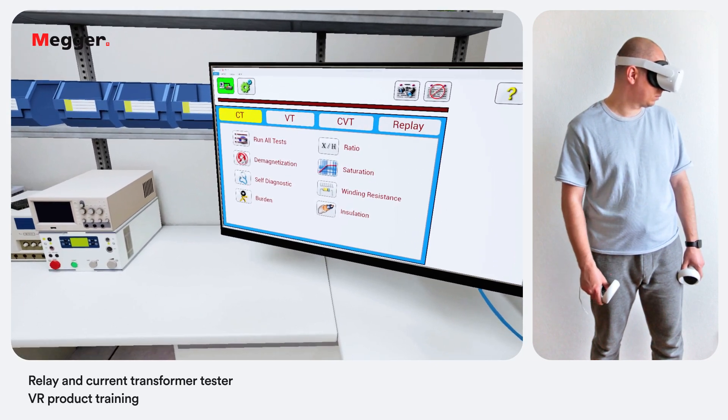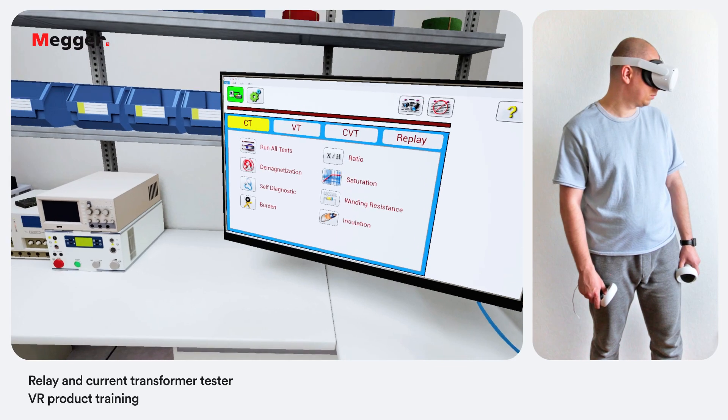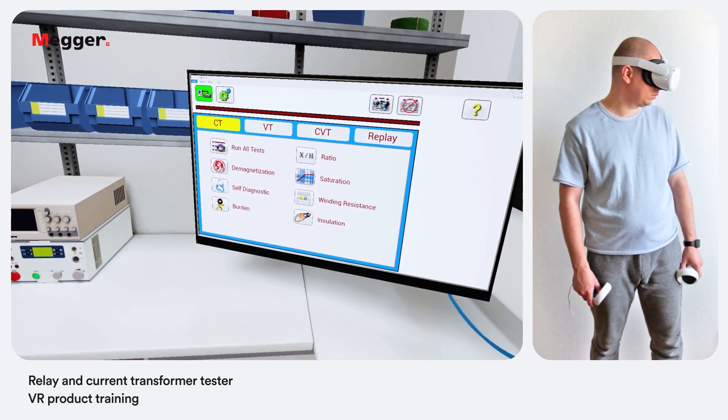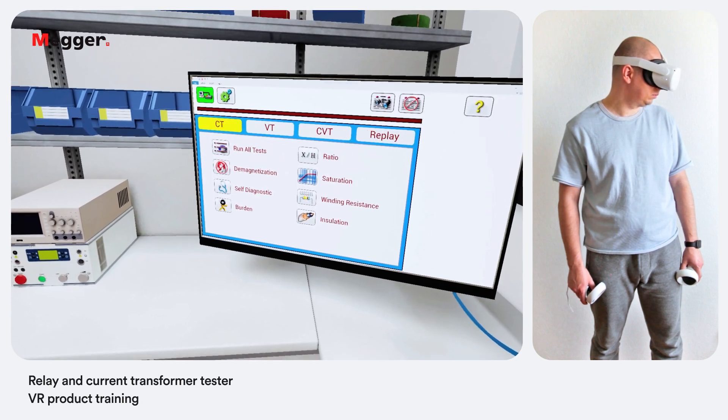We have successfully connected the unit to a PC. Once you are connected to the unit you are presented with the home screen where you can find different types of tests: ratio, saturation, winding resistance, insulation and a burden test.